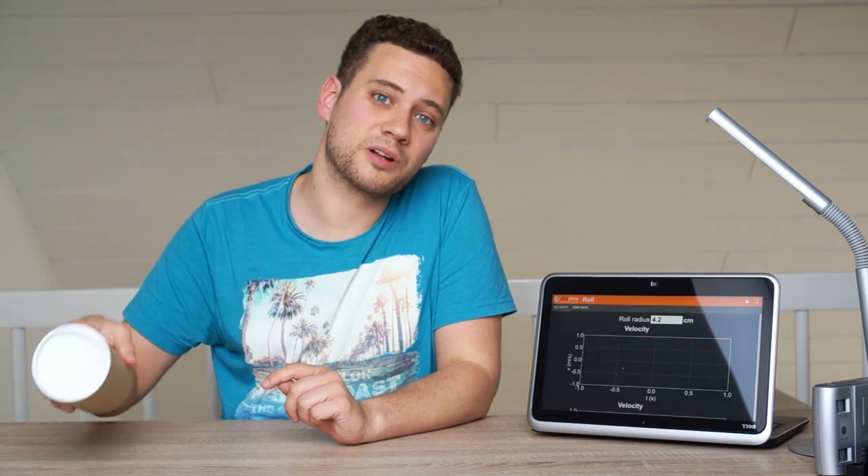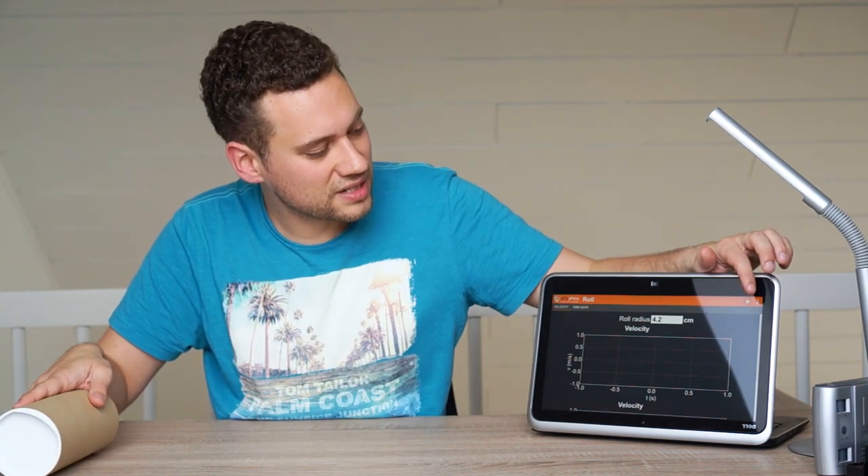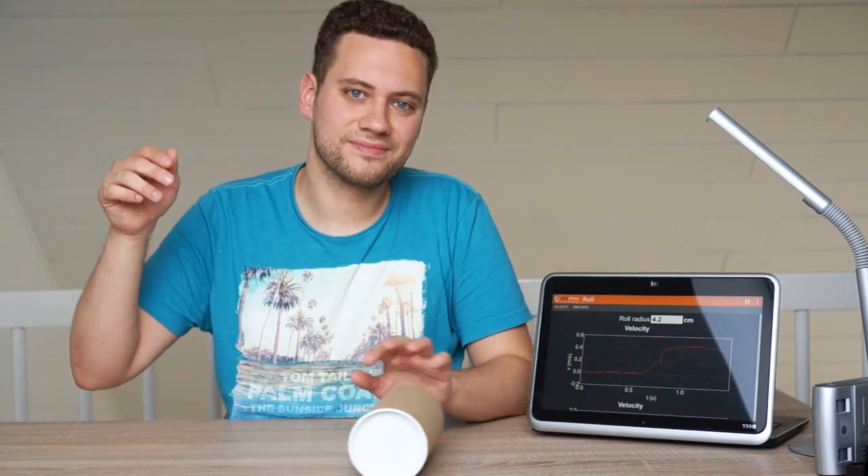In the end we will just have a roll, but we will be able to track its speed wirelessly. And the great thing about this is that you probably already have all the ingredients right at home.